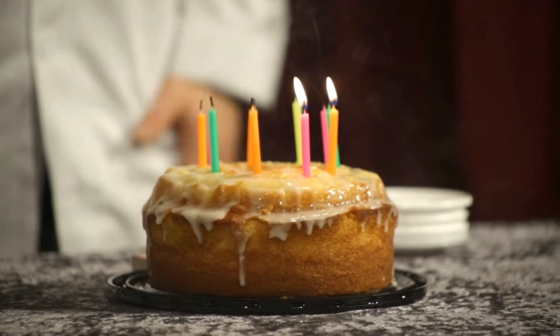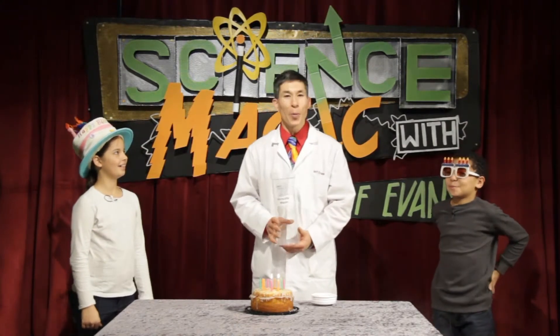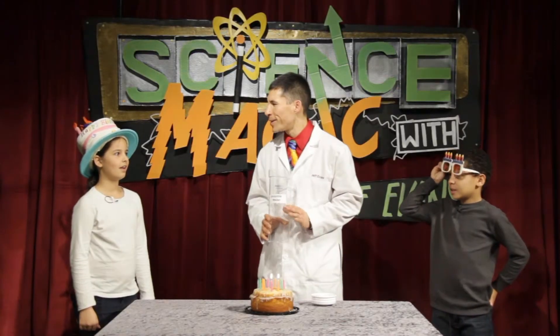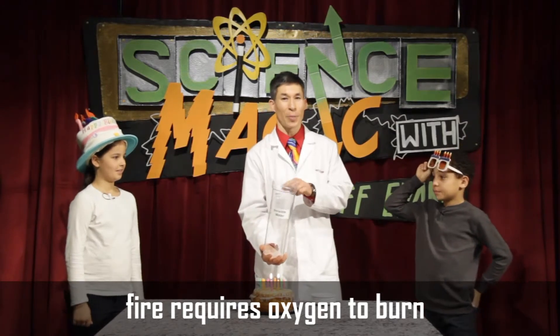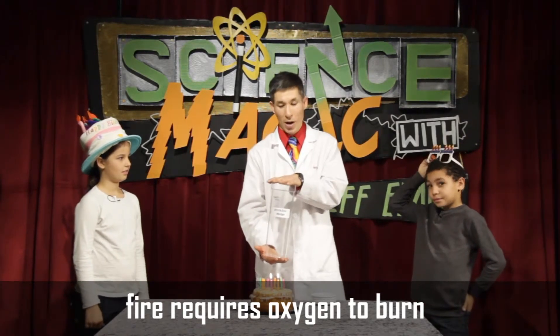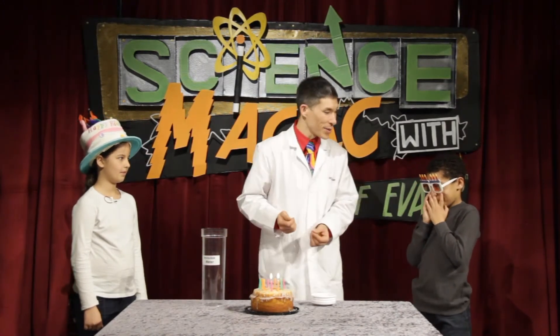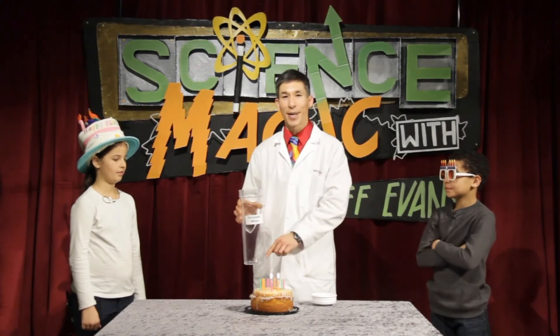That was pretty amazing! Here's the reason it worked: what was inside this container? Carbon dioxide. What does a fire need to burn? Oxygen — that's what's in air that fire needs. There was all that carbon dioxide but not much oxygen, because the carbon dioxide had displaced it. When you pour that invisible gas — it proves that just because you can't see it doesn't mean it doesn't exist. The carbon dioxide gas extinguished those candles.